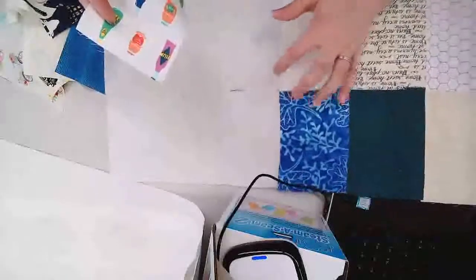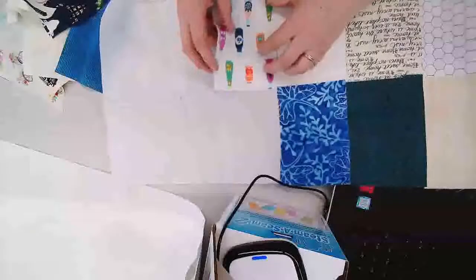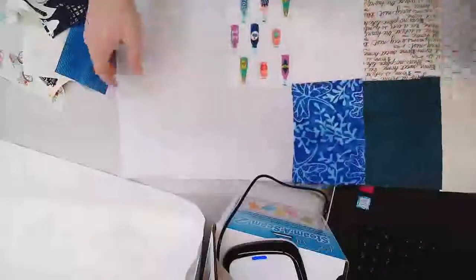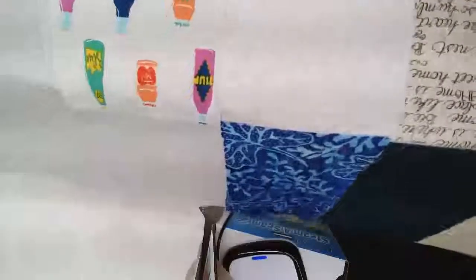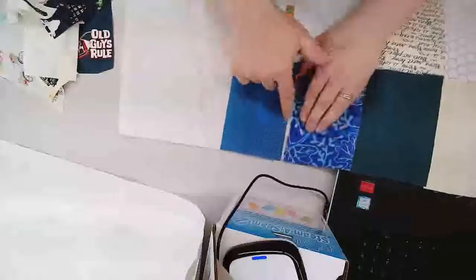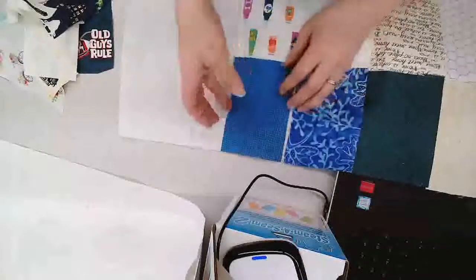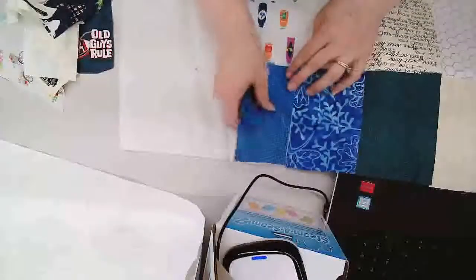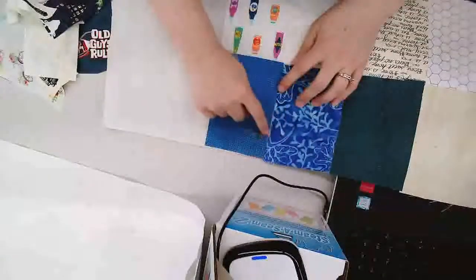I recommend rubbing this over the glue or over your carpet and not onto the top of your fabric, because those glue particles will go wherever you go. Once you've taken that top paper of Steam Seam 2 away — this has been open for two weeks and it's still tacky — you just finger press your pieces of fabric right onto the Steam Seam 2. You want to make sure that you are covering up as much of that Steam Seam 2 as possible, because if you have a fraction of exposed glue it's going to melt as soon as you take it to an iron.